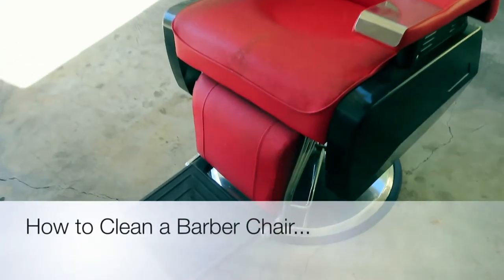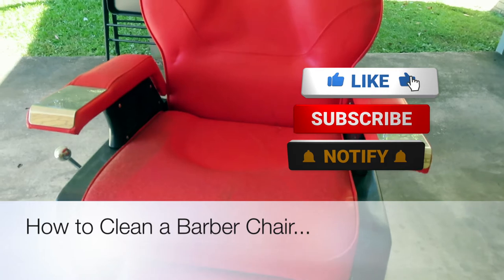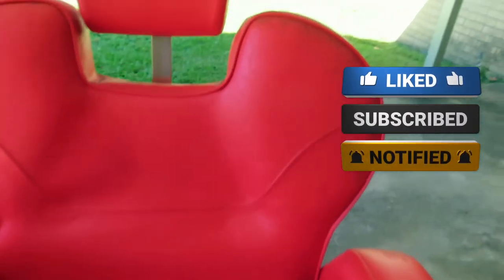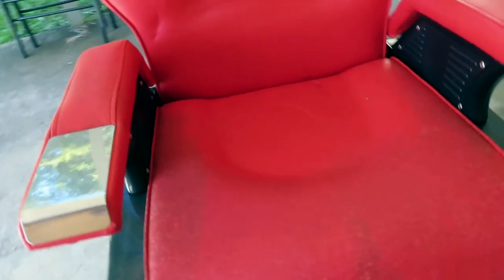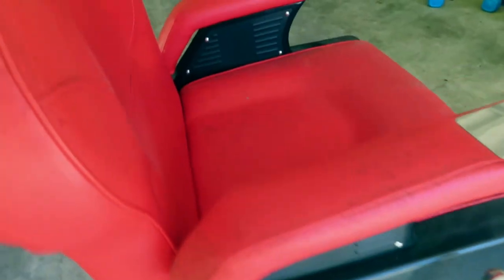Hey you guys, welcome back to Natara Space. I am Natara and today's video is a how-to on cleaning a used barber chair. I'm going to be showing you guys how me and Jada clean this barber chair. As you can see, this chair is full of mildew because it was in storage. We're going to get in here and get the chair all cleaned up, so if you want to see what it looks like at the end, please stick around.